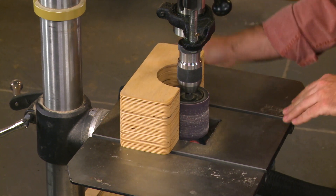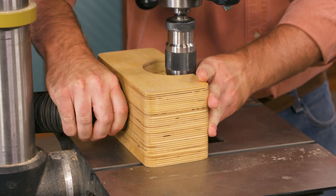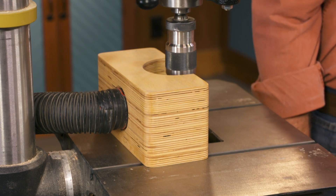Once you have it in position, you can plug your shop vac hose in and it does a great job of wrangling the dust from all your sanding.